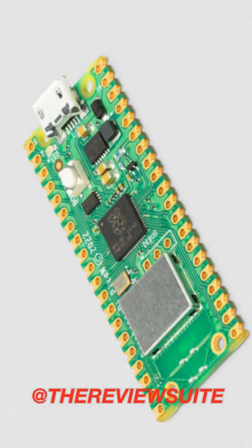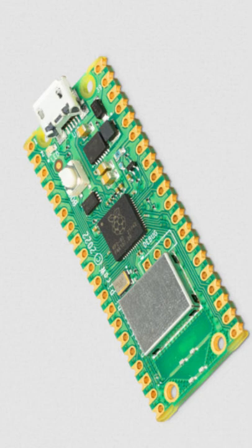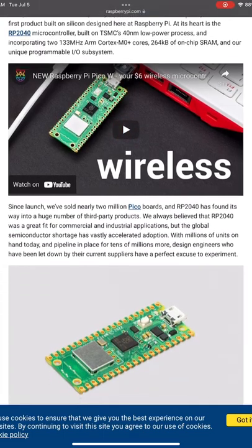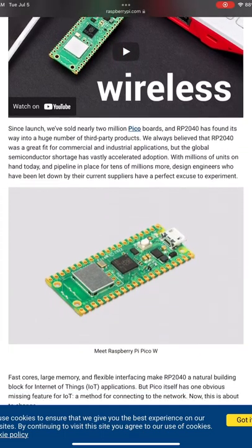In the midst of the great chip shortage, the Raspberry Pi folks have released a new product: the Raspberry Pi Pico W. The Pico W has wireless connectivity for your IoT projects. Getting wireless support on the new Pico W is real simple — you'll just have to download the new UF2 image available on Raspberry Pi's website.